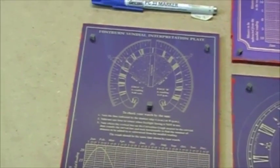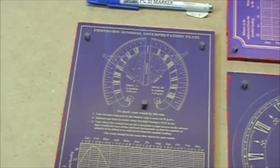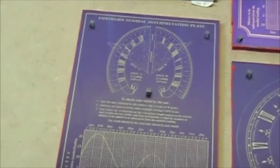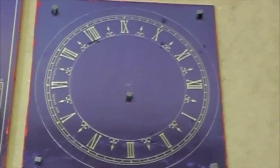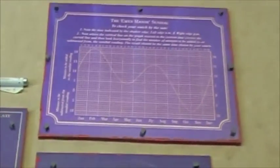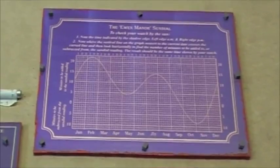This is an interpretation plate for reading a sundial, with an image of the sundial at the top and the equation of time table down at the bottom. This is the clock that we've been busy with, and here is another equation of time table, this time without instructions for reading the dial.